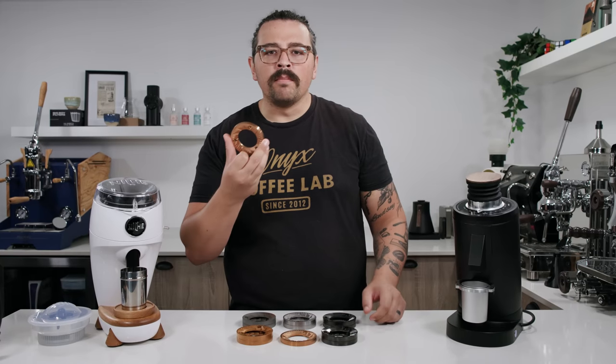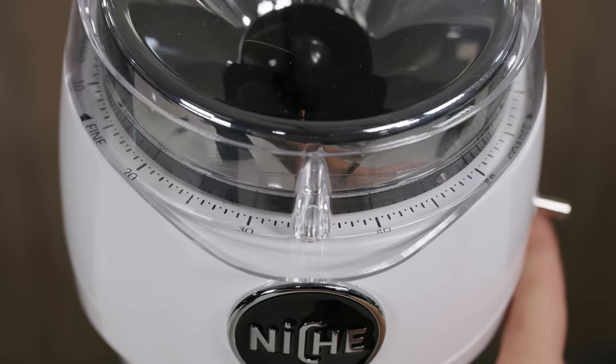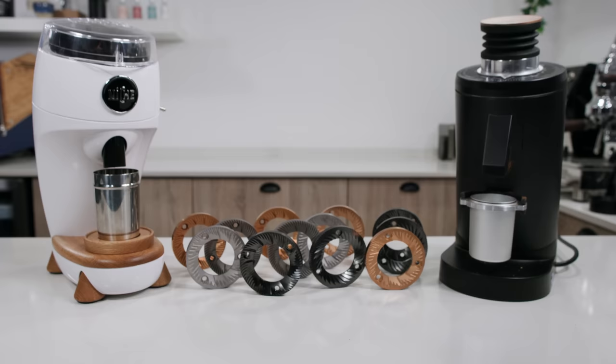One ring to rule them all. One ring to find them. One ring to bring them all. And in the darkness, find them. Needless to say,